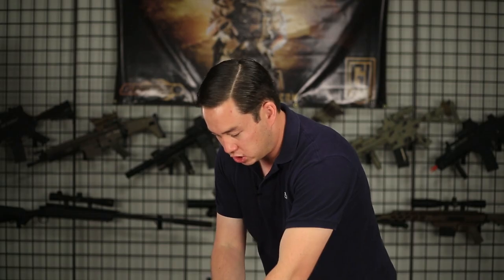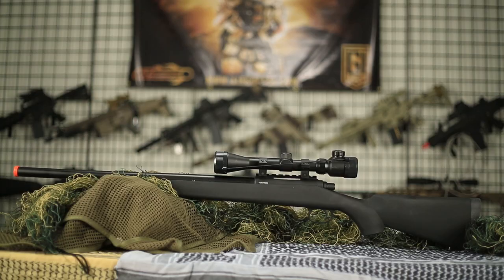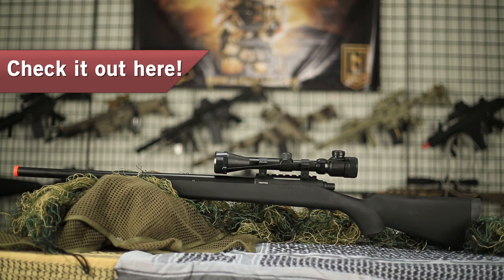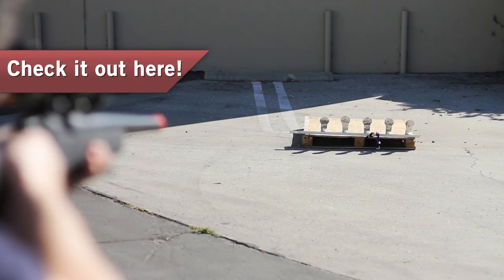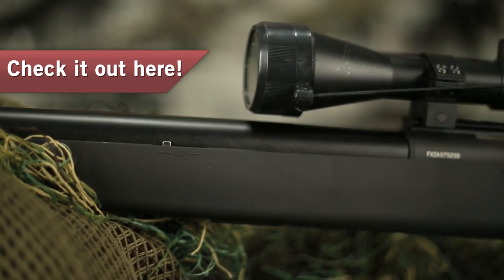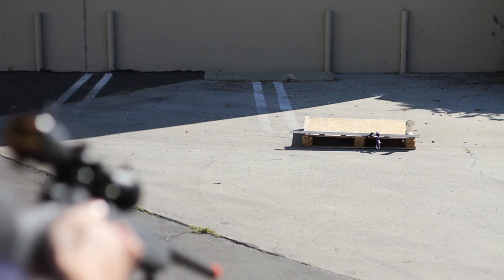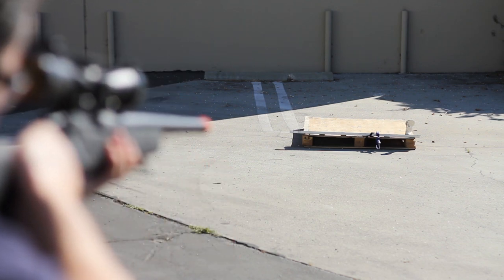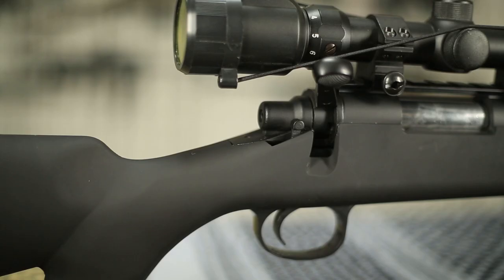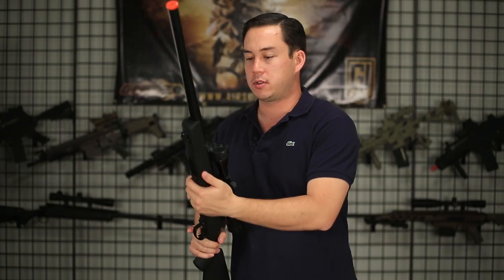Moving on to our next gun — this happens to be a JG sniper rifle. We get a lot of inquiries about sniper rifles and what are the best affordable options out there. The JG Bar-10 is one of the better, more affordable airsoft sniper rifles available. It costs around $120, which is well under our $150 budget, and it comes with a scope — a 3-9x40 zoom scope package. This is a spring-powered bolt-action sniper rifle shooting around 400 FPS with .20g BBs. It has a metal barrel assembly with metal internals. The stock is made out of polymer, making it really lightweight and maneuverable, and there are sling attachment points on the stock.